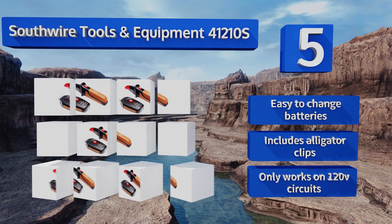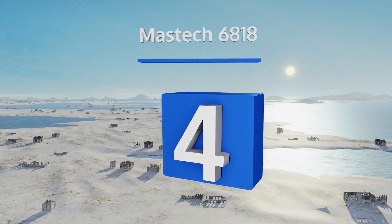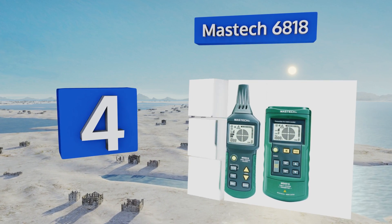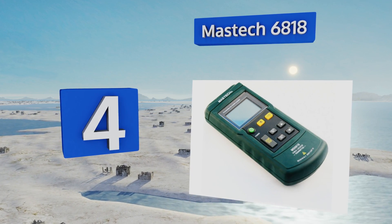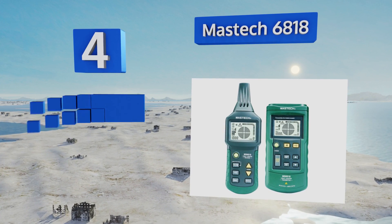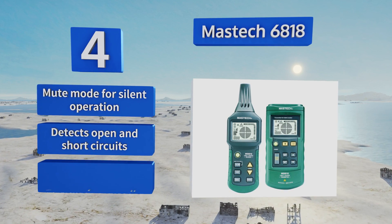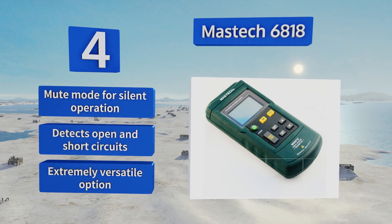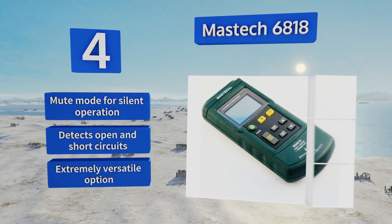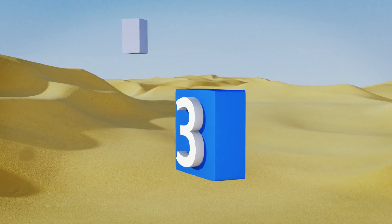It only works on 120-volt circuits. At number four, the Mastech 6818 locates hidden infrastructure up to two and a half meters behind walls and can detect voltage in wires up to 0.4 of a meter away. Its sensitivity levels can be manually or automatically adjusted to help pinpoint circuits and cabling. It's equipped with a mute mode for silent operation and detects open and short circuits — an extremely versatile option.